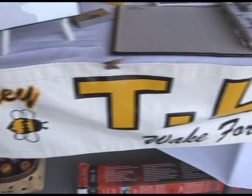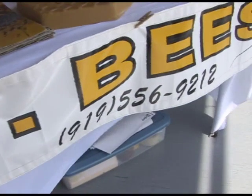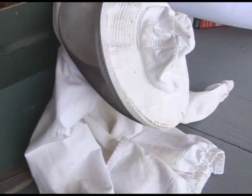This is TLC in Wake Forest, North Carolina. Here's the beekeeper's jacket.